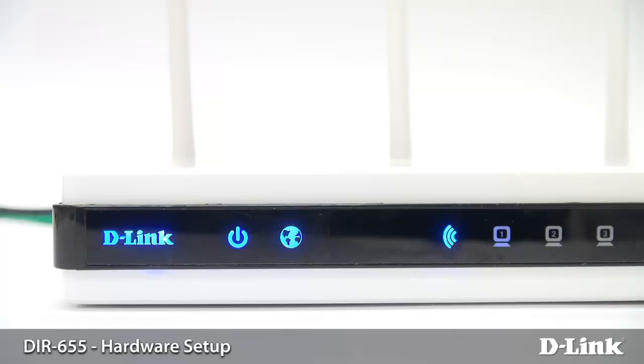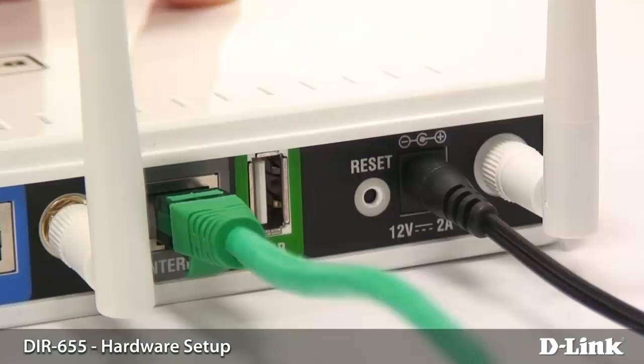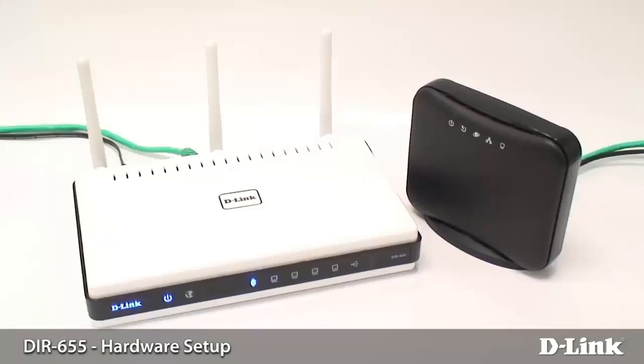However, with a cable modem, this light should turn green after a few seconds. If not, still not to worry — you just want to double check the connections, make sure that they're properly connected on the back of the router and on the modem, and then log into the router to complete the setup.